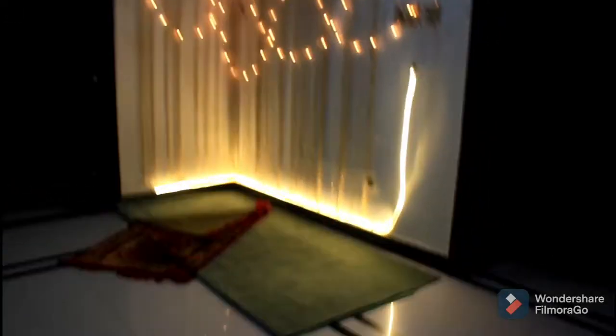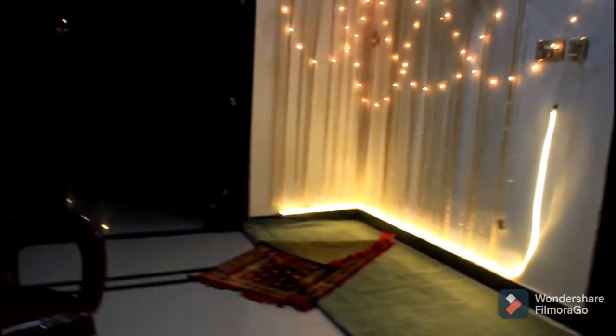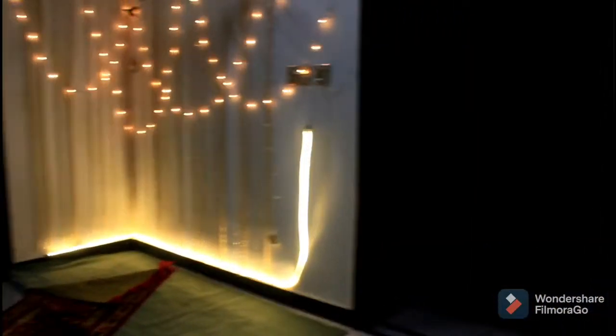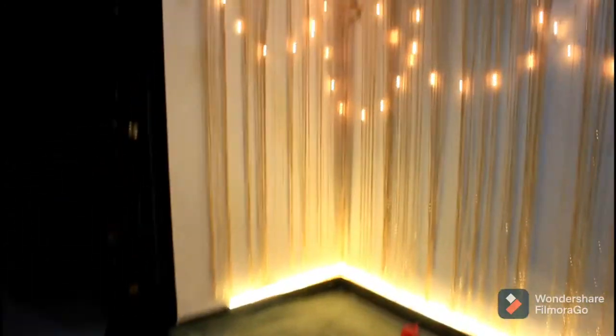Hey guys, welcome back to my channel! So these are our Ramzan namaz corner plus. I'm filming with the DSLR. Here is our ja namaz — this is our prayer mat.